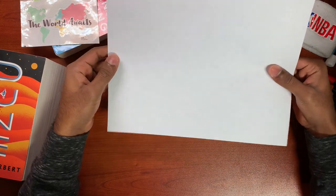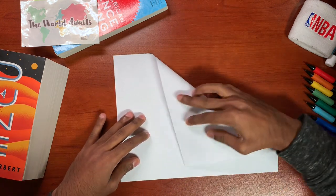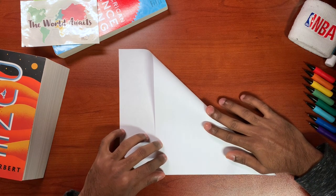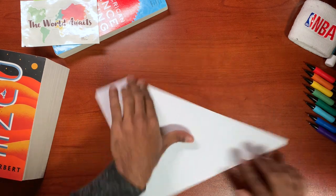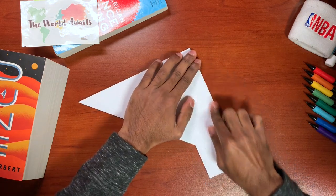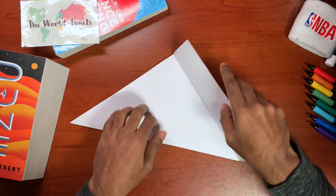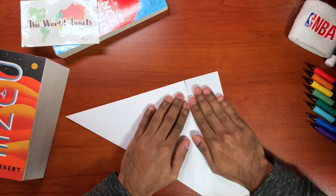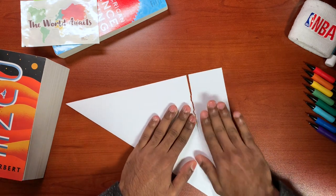So let's start off with a normal piece of paper like this, but you have to make it square so you gotta fold it like this. Then fold this little flap. It would probably be easier to use scissors but we're going to manage today. Doing good so far.